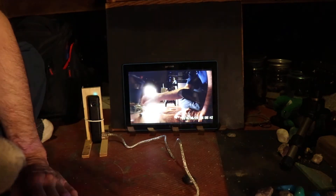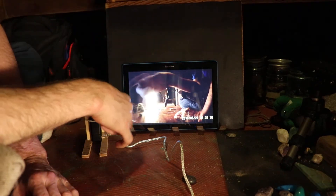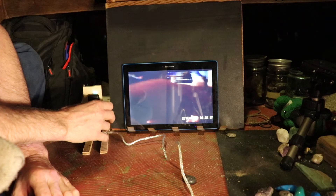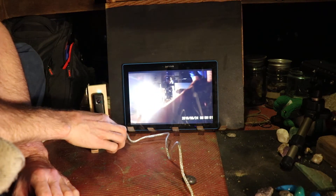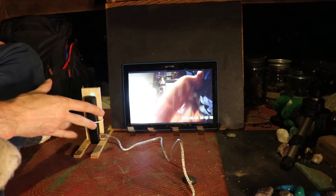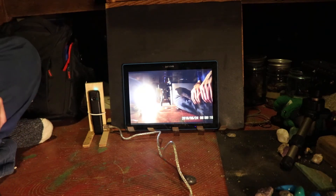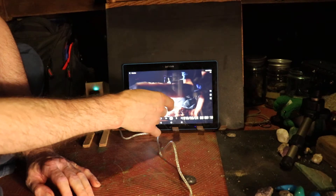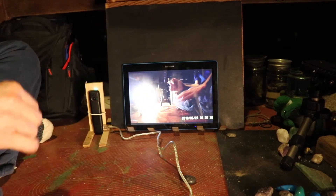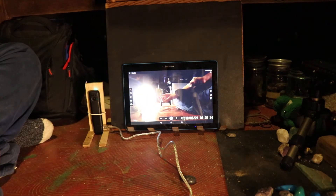Ignore my battery line here — I wasn't sure about the battery level so I added an external battery, but I wanted to demonstrate and show you the usefulness of this device, because it's quite nifty and quite concealable. You can also record to your tablet through their software.